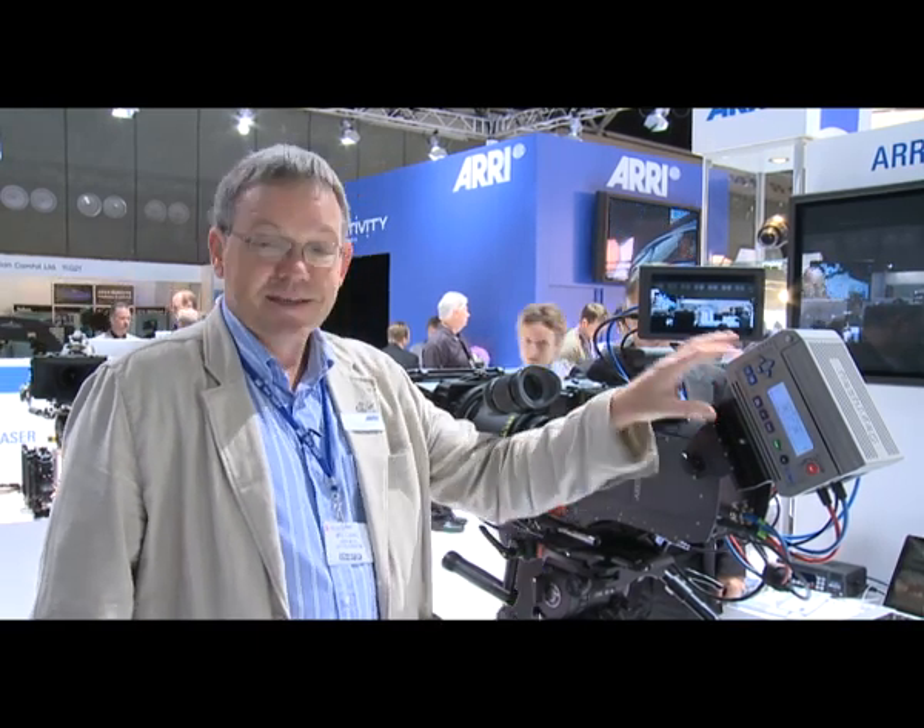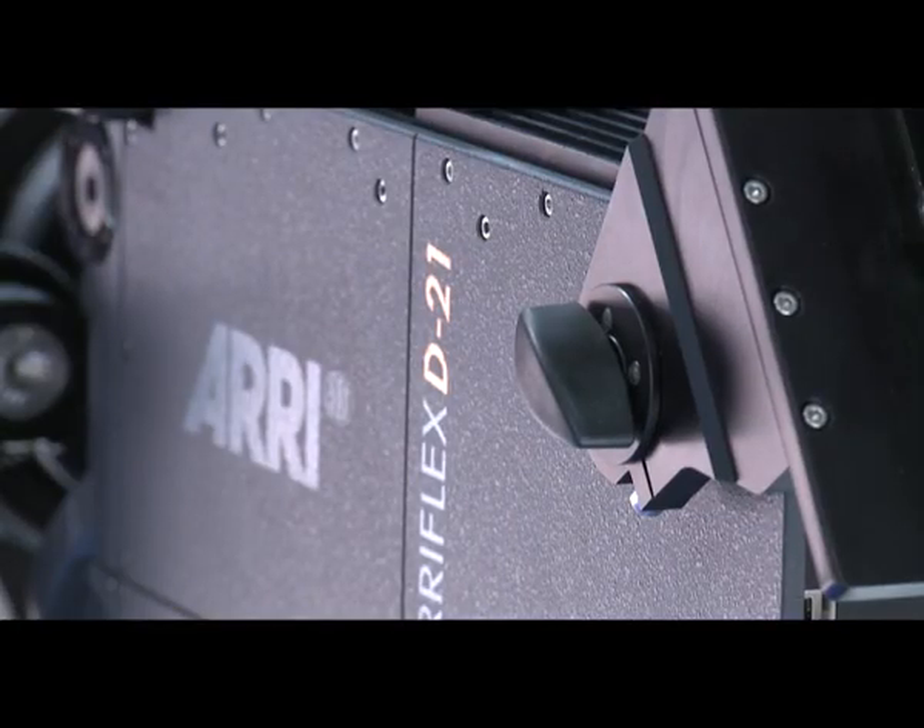Of course, one of the advantages is that it doesn't have to be physically attached to the camera. So when you're shooting steadicam, for example, the OB1 recorder can be mounted on the bottom of the sled in order to help counterbalance the weight of the camera, which is a neat trick to be able to do.